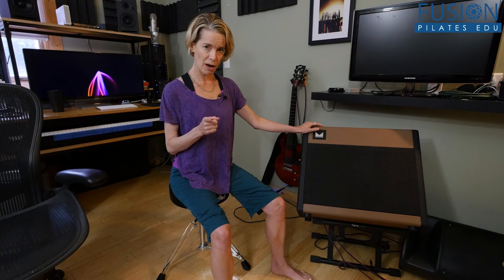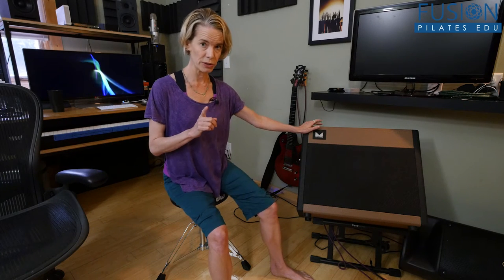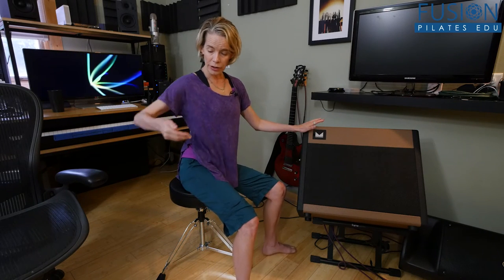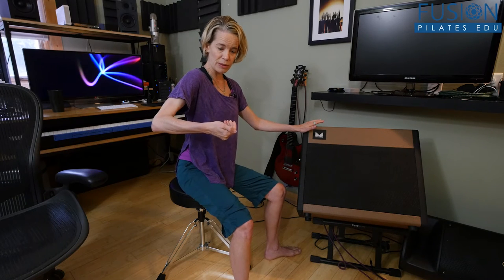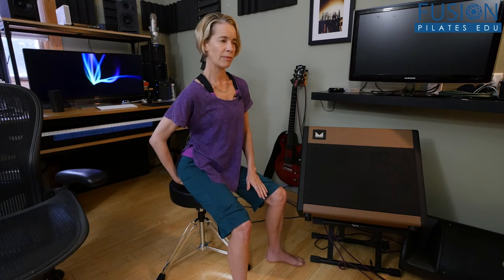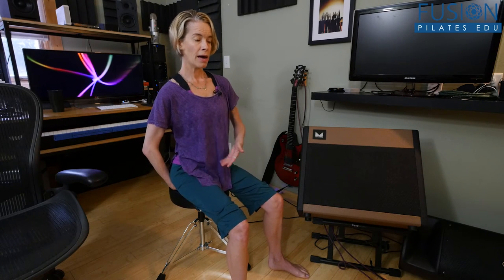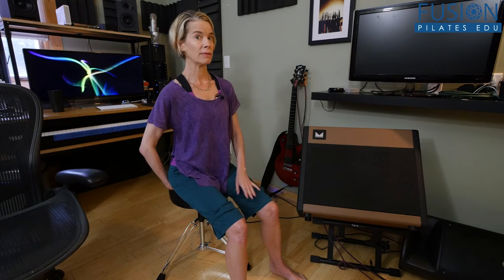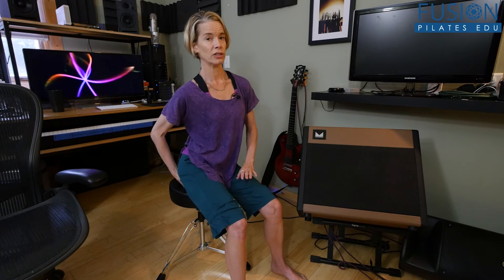First, if you're not familiar with your obturator internus, what you can do is a little bit of self-palpation. You want to find your sits bone and cup the inside of your sits bone with your fingers. I'm going to the side of my right pelvic floor, cupping my sits bone, and doing a little bit of release work here with my fingers, just allowing my tissue and my bones to yield to my fingers, and palpating here so I know exactly what I'm dealing with when I go to the edge of the chair to do this release.